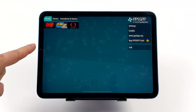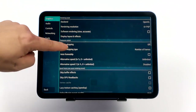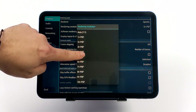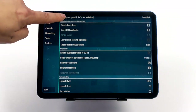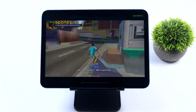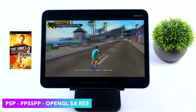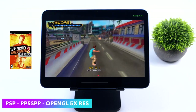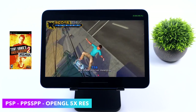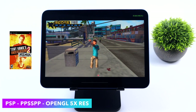Now it's time for some emulation. I used AltStore to sideload the standalone version of PPSSPP. From the settings we're using the OpenGL backend at 5x resolution with no hacks — as long as a game is compatible with this emulator it's going to run at full speed. Starting off light with Tony Hawk's Underground 2 Remix — the Xbox controller was already connected over Bluetooth, no button mapping needed, it just detected it and was ready to go.